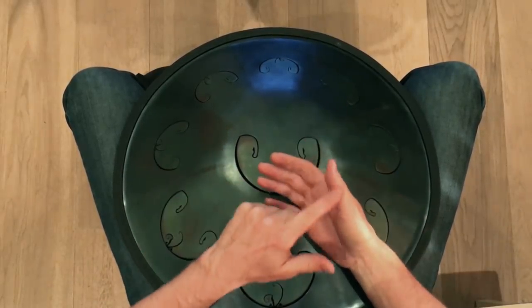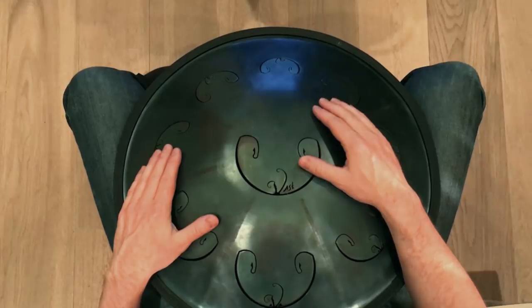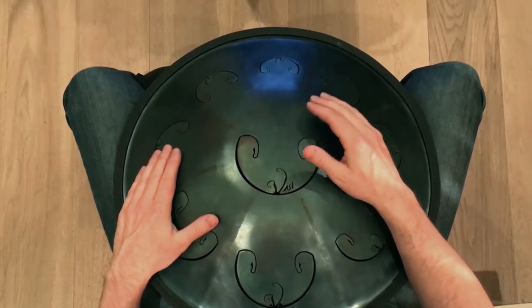First of all, with your right thumb, you just play a continuous bass down on the 1 and the 3. Like this: 1, 2, 3, 4, 1, 2, 3, 4.